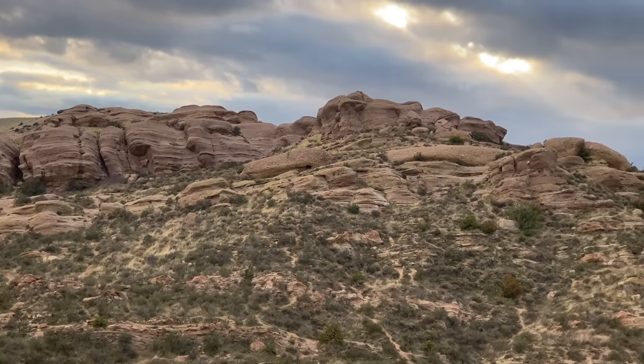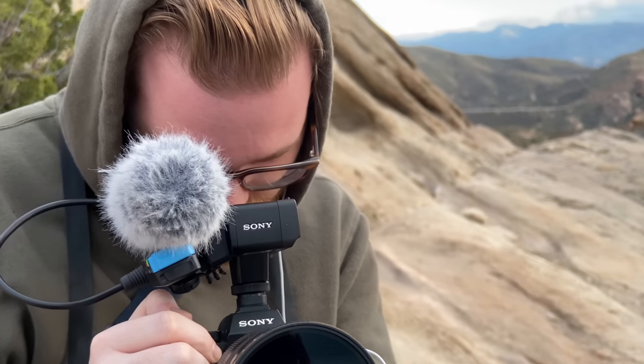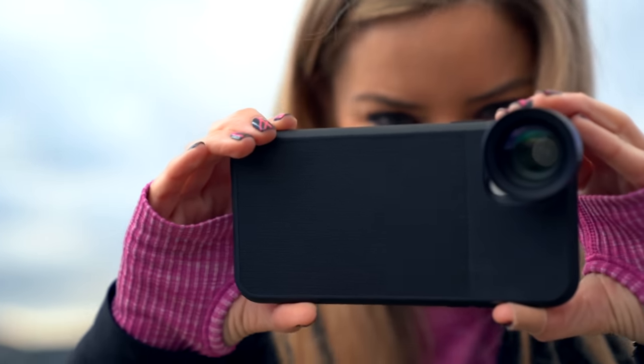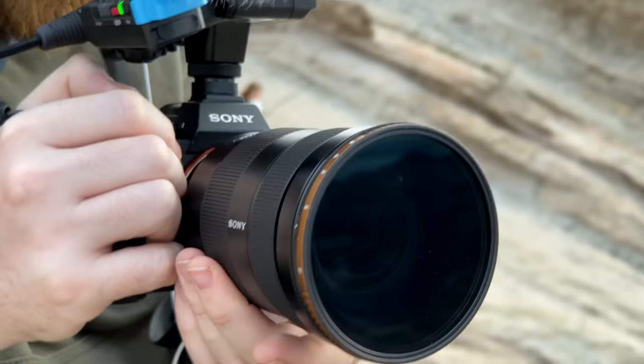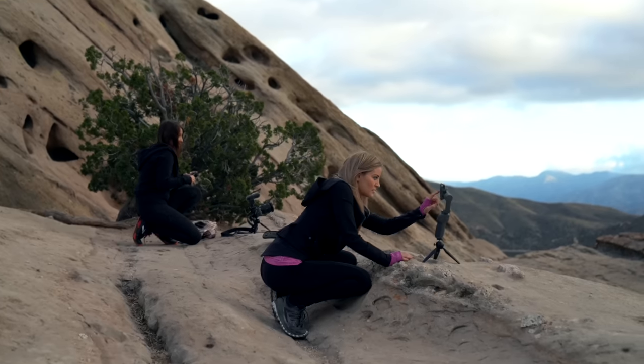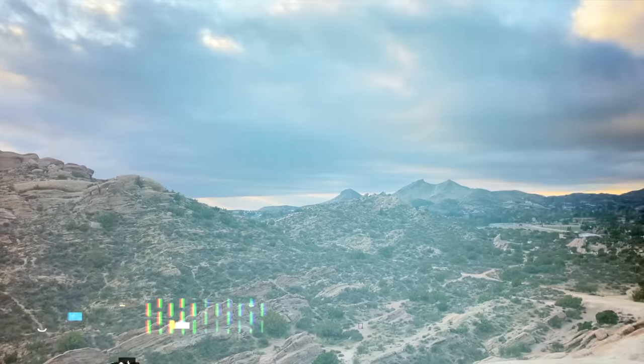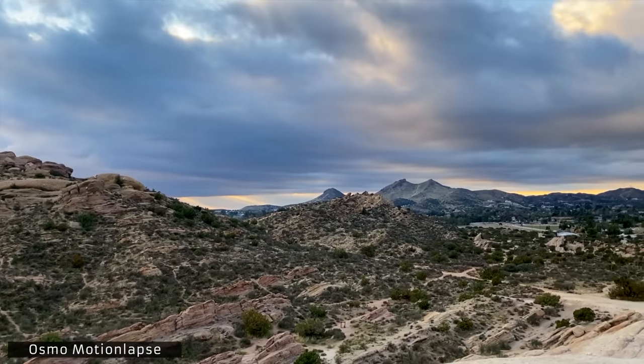Here's some video using the telephoto lens — I'm so close up to you! Look at that Peter McKinnon ND filter — looks so good. I'm gonna set a motion lapse using the DJI Osmo and then pop on the anamorphic lens to get some really cool shots.